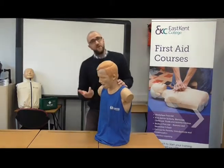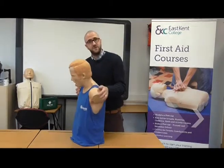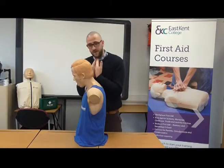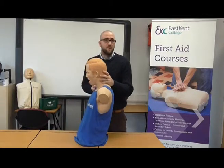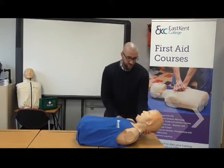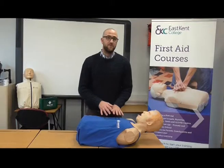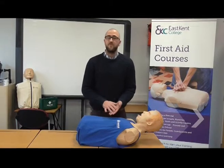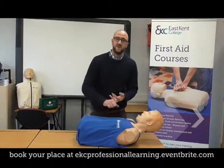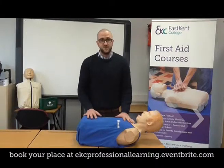If the object has gone further down the windpipe creating a complete blockage, the casualty is not breathing and may pass out. If they do, we support their head, lay them on the ground, and start CPR — cardiopulmonary resuscitation. We stop CPR when medical help arrives, we become exhausted, or the casualty shows signs of consciousness. That is how you deal with an adult that is choking.